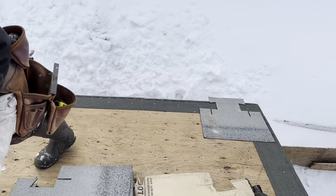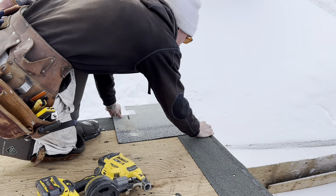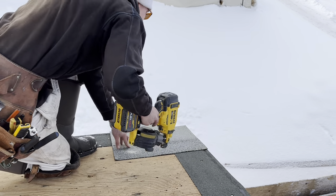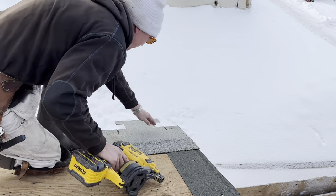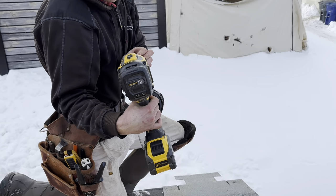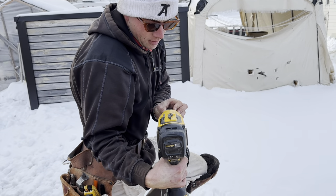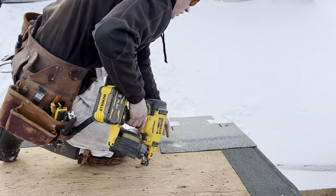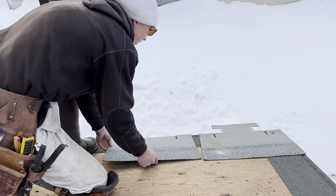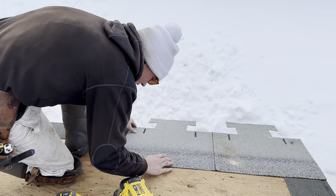According to the installation guide — nobody ever taught me how to shingle with these, it's just from observations, I've ripped a lot of T-lock. It is winter and it's never ideal to shingle in the winter, but I just snapped a line for the top of the shingle here to make it a little easier to line everything up.